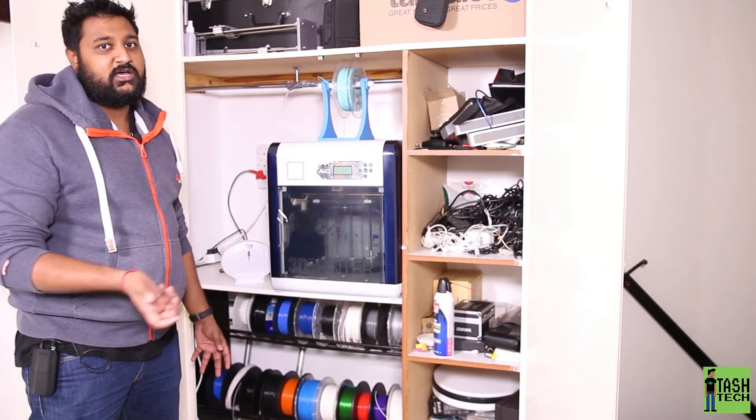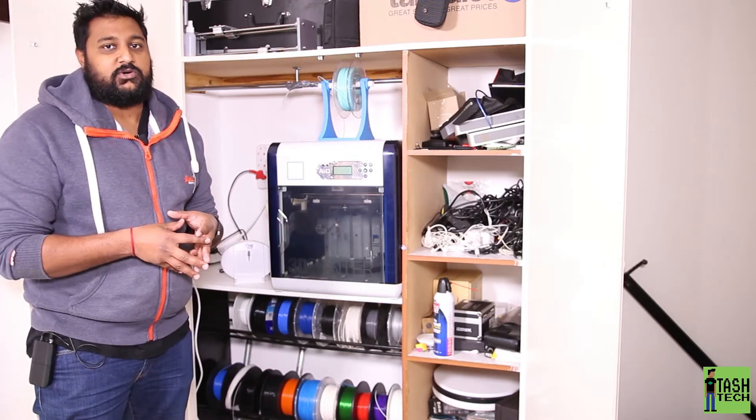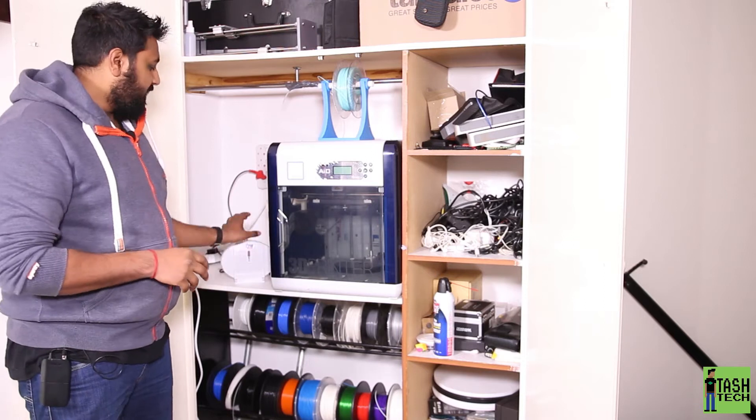And it pulls all the moisture out of the air, which helps your filament a little bit because then all that moisture is not being drawn into the filament, since a lot of it is biodegradable filament. And yeah, that's that.